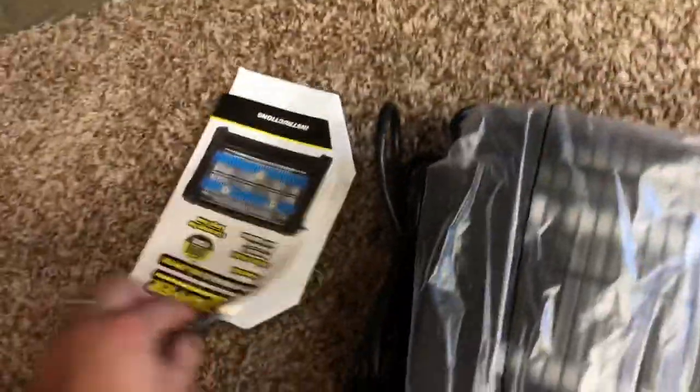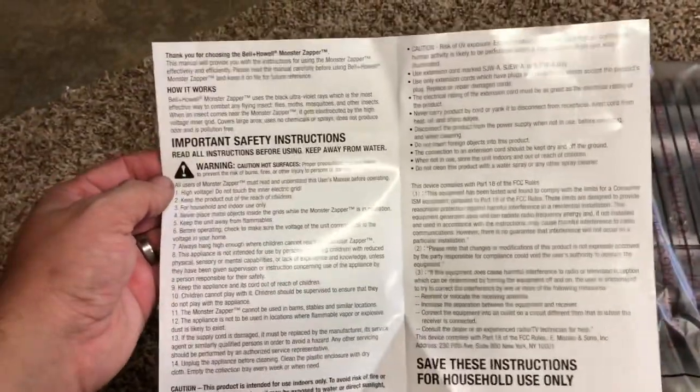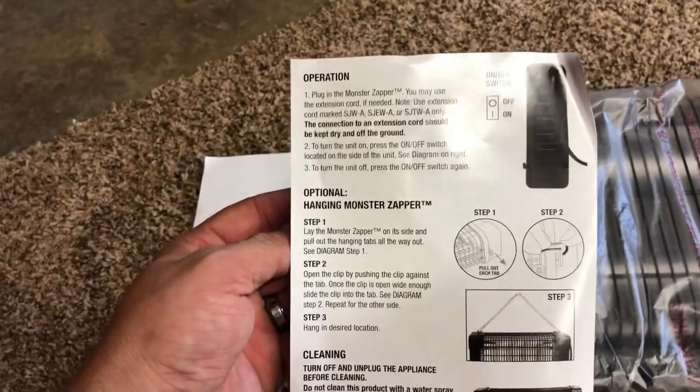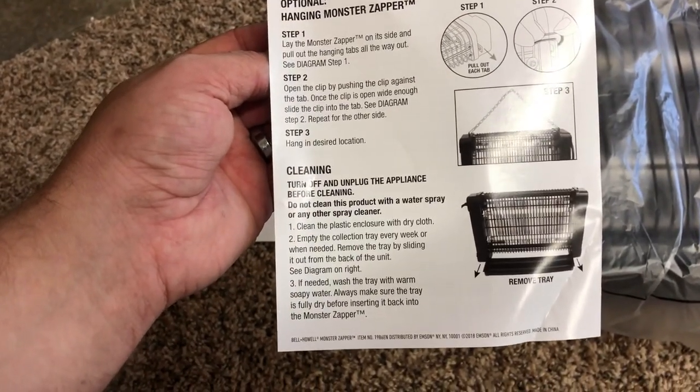Let me get it out of the box. We also got some manuals or instructions or something. So that's all you get in the box. Here's your instructions — how it works, some info on where the switch is, how to hang it, and how to clean it. There's a tray underneath it looks like. Turn it off before you do that, clearly.